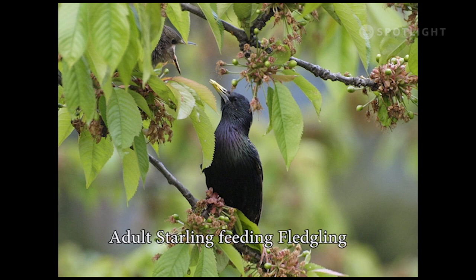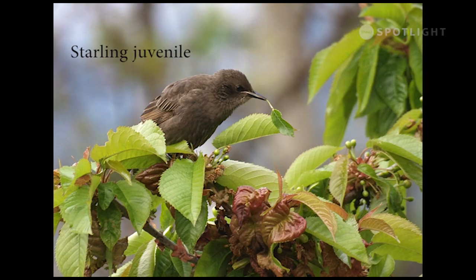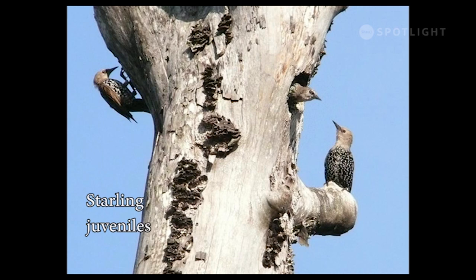This adult starling is feeding a youngster hidden in the leaves. Here is another fledgling getting fed by its parent. This juvenile is trying to forage for itself but has mistaken a leaf stem for a caterpillar. By the end of summer, the juveniles are starting to get adult colors, but their heads are still gray — they look like strange little woodpeckers.